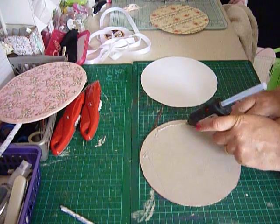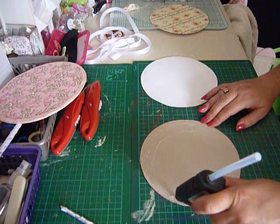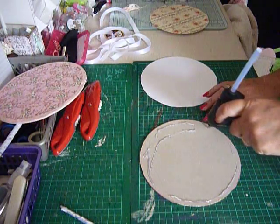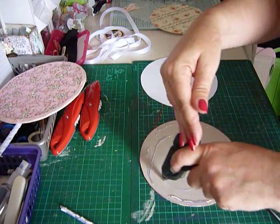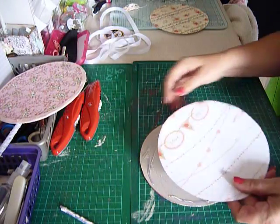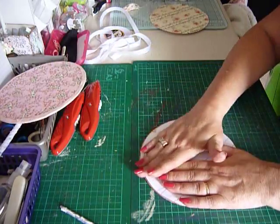This is not a very good glue gun — I do hope to get a new one at some point, one with a finer nozzle. I don't know if you can get them over here; I haven't had a chance to look.